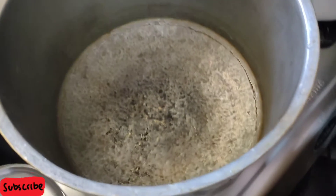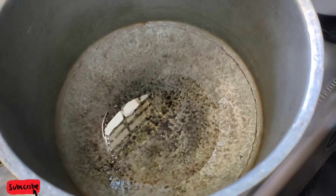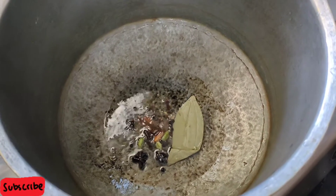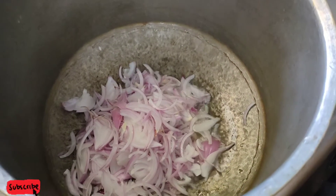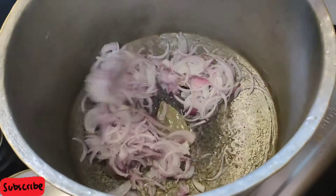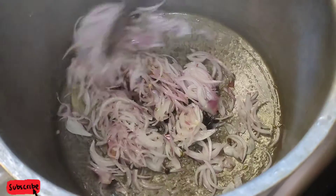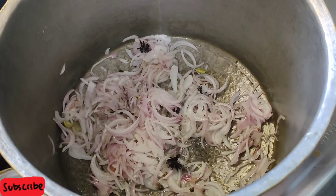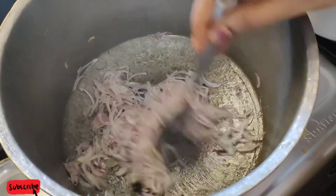Add water and let it marinate for 1 to 2 hours. Add 2 to 3 tablespoons of water. Now add 1 medium size onion, sliced. Add 2 slices of onion to the rice. Let's add the onions and add some salt to the chicken.